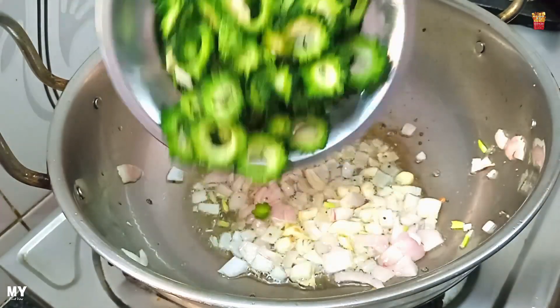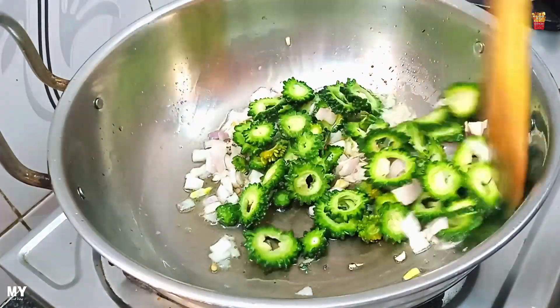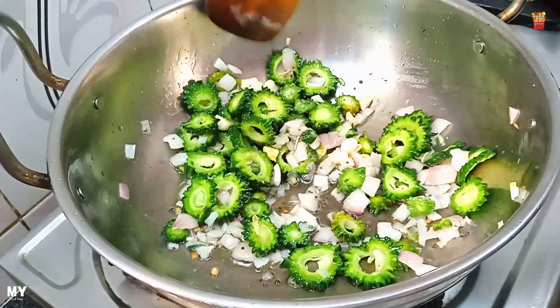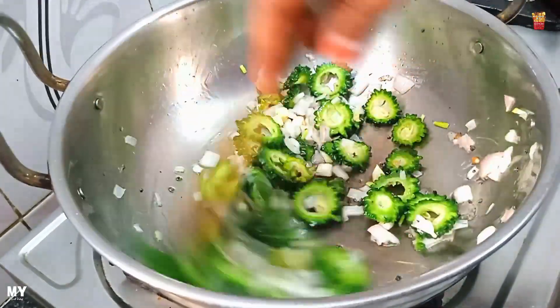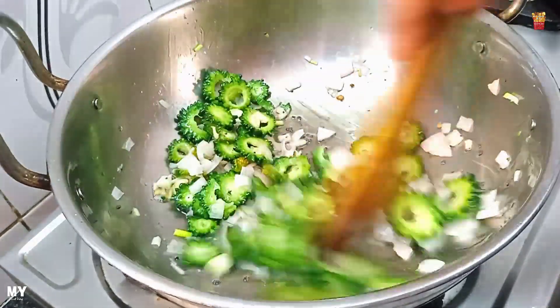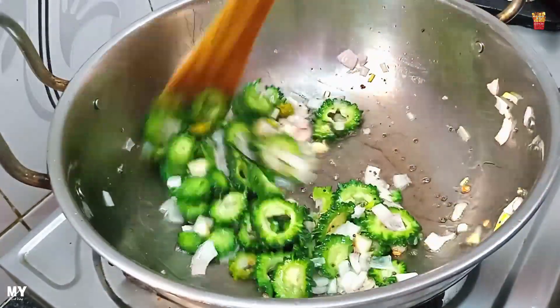If you look at 200 grams, you will be able to cut it in 200 grams. Now, the recipe is made in the anise. I am going to make the recipe. Therefore, I am making it in the recipe. I am doing it in the middle.